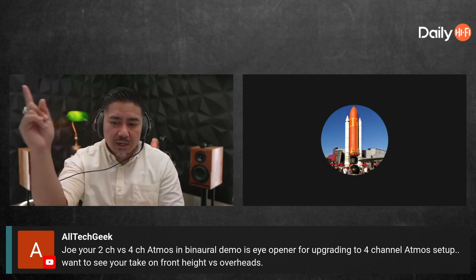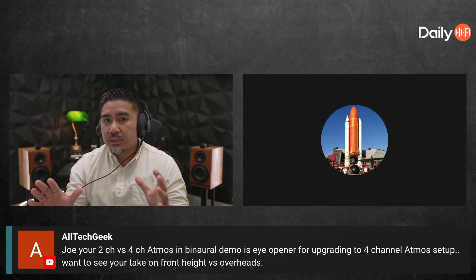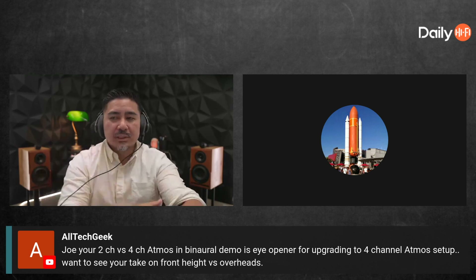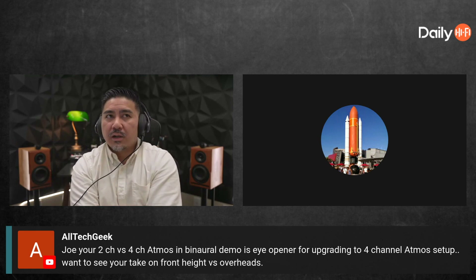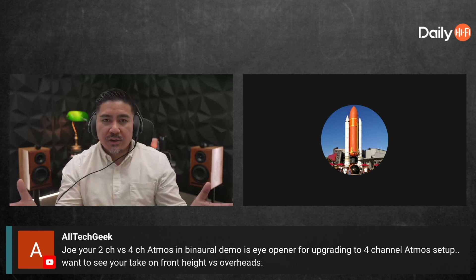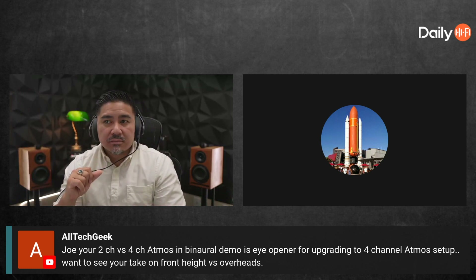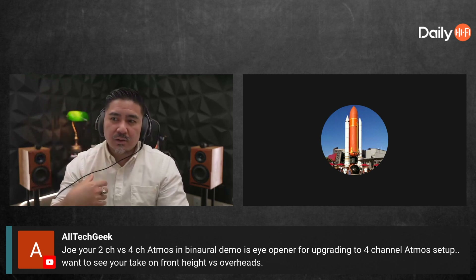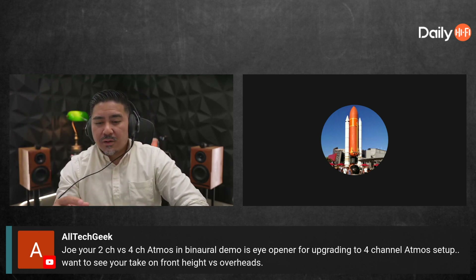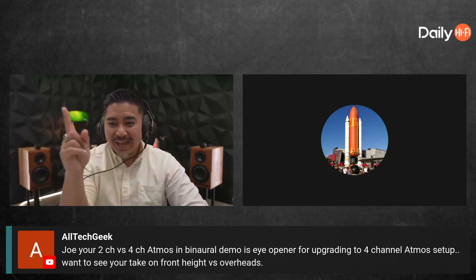There's an Atmos demo where a helicopter flies around you in a circle — it's only in the height speakers. If you turn off all your height speakers and play that Atmos content, you shouldn't hear anything in your ear-level speakers. With four speakers you can hear it going in a circle, but when I had two speakers, that same demo sounded like the helicopter was just going left to right.